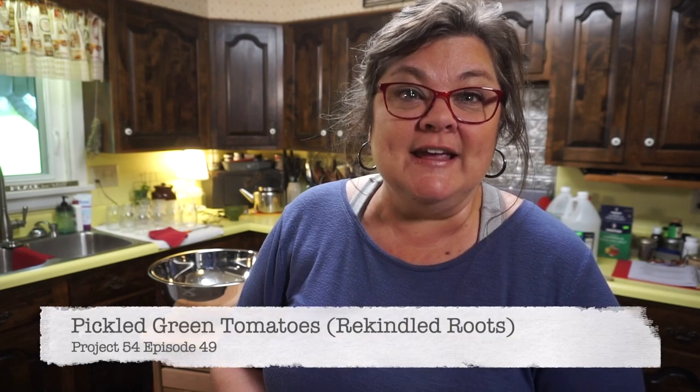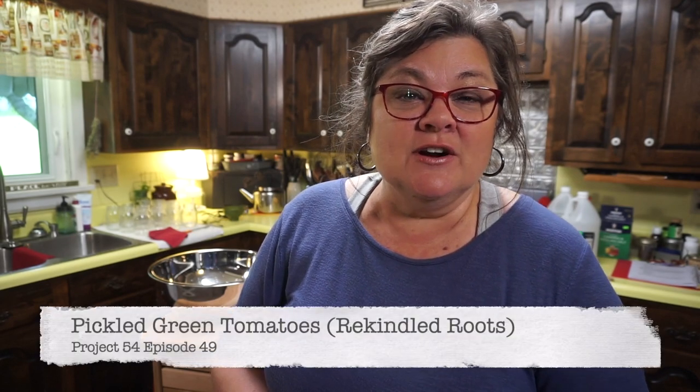Hey y'all, welcome to Heritage Ways. This is project 54 here at Heritage Ways and we are here at Heritage House where we have a lot going on today. Today is canning season week here at project 54 and this is episode 49. I want to share a recipe from a cookbook written by a dear friend of mine.